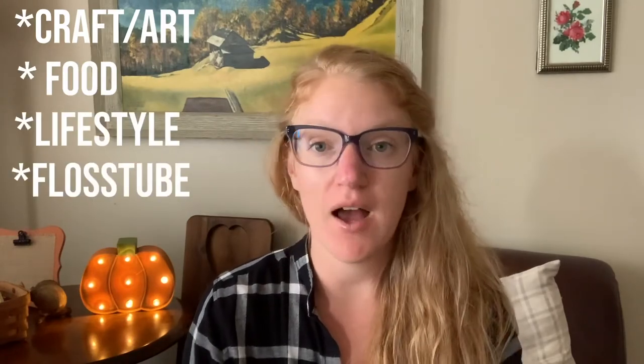Hey guys, welcome back to my channel. My name is Brianna Lentz. If you're new here, I upload all different kinds of crafting videos, food videos, lifestyle videos, flosstube videos, crochet videos — all sorts of things. Go ahead and head on over to my playlist; I have things categorized to make it easier for you to find, or just scroll back through. I've uploaded a lot lately, so everything you see is probably from the last couple of months.